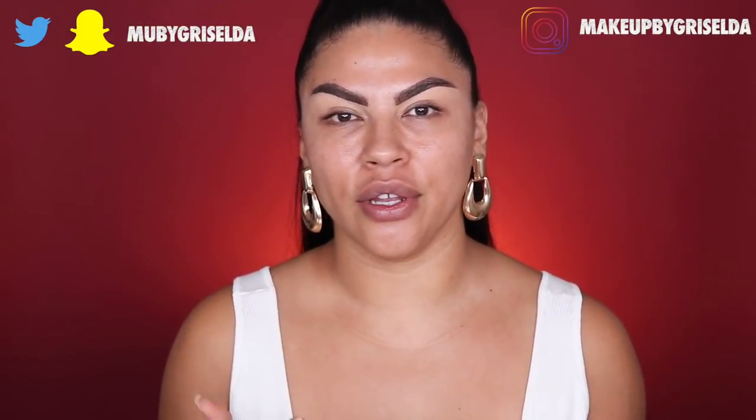Hey everyone, welcome back to my channel. If you are new, my name is Griselda. This video was supposed to be a first impressions on the new Naked Cherry collection by Urban Decay, but unfortunately it's just going to have to be a recreation of a look that I filmed. My audio went out and I didn't notice it until I went to edit the video — there was no audio. I wanted to recreate it because so many of you really liked it when I posted it on Instastory and Snapchat.